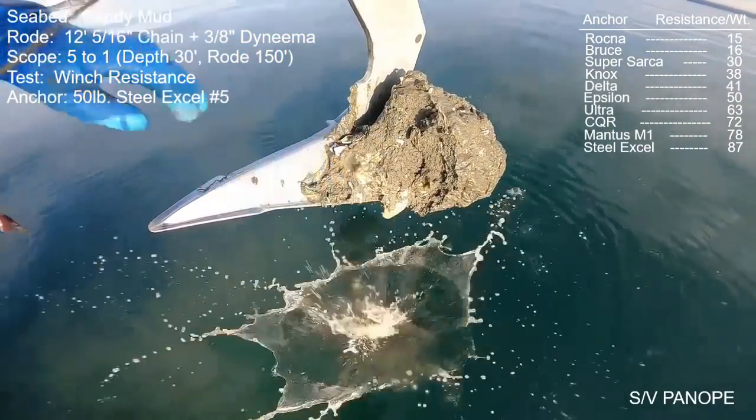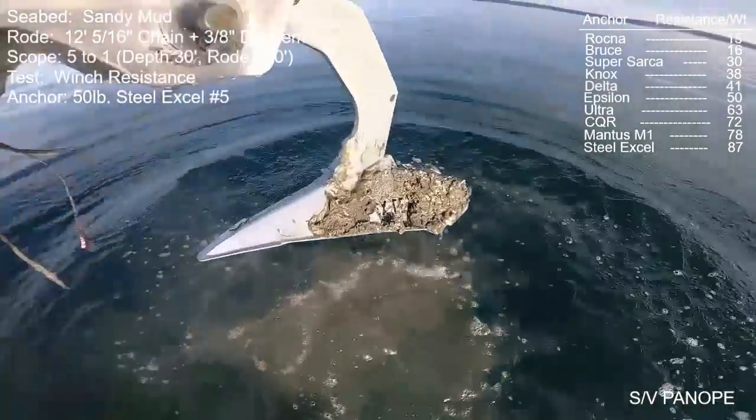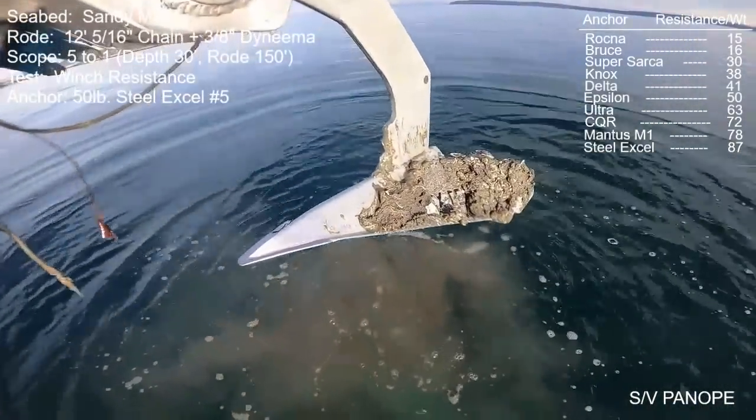It's noteworthy that mud impacted into this fluke — normally these convex anchors shed their mud. I'll talk more about my theories at the end of the video on the workbench.